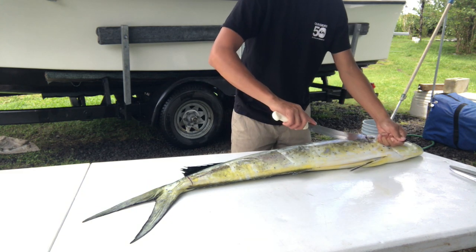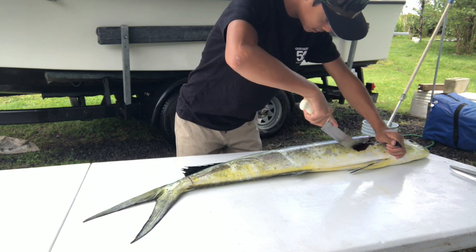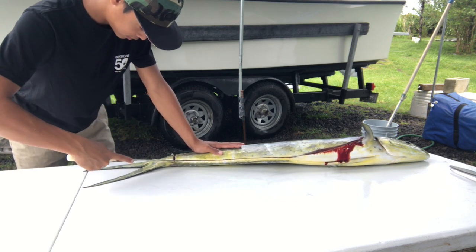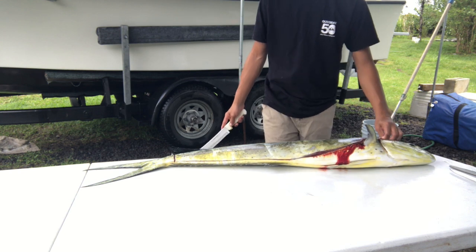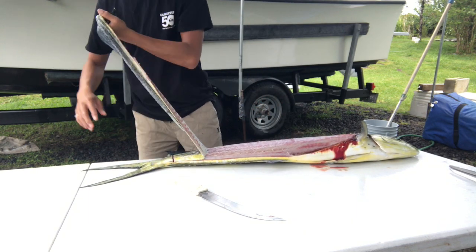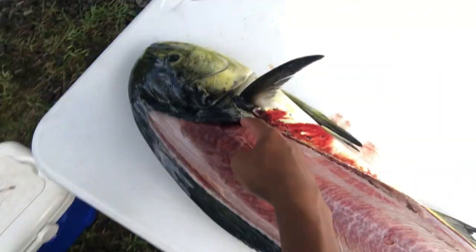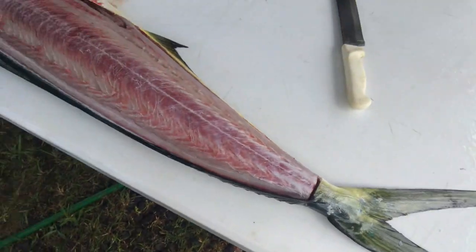Okay, now we're gonna cut from that cut that we just did from the pectoral fin down towards the bottom fin. We just made an outline around the fish of what the fillet is gonna look like. Now we can start tearing off the skin, towards the head from the pectoral fin around towards that cut and down around the guts, down to the bottom fin and back down to the tail cut so we could rip off the skin.